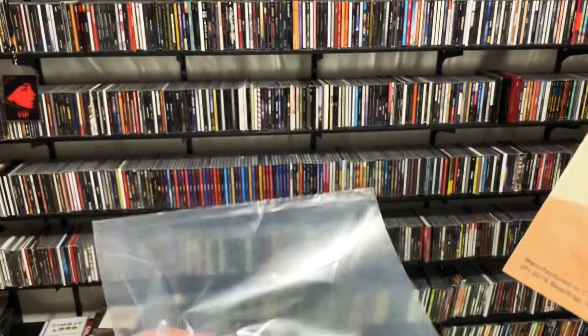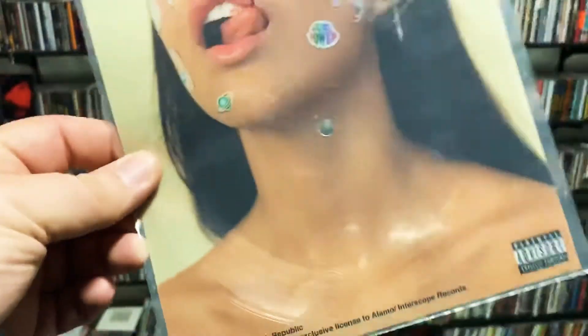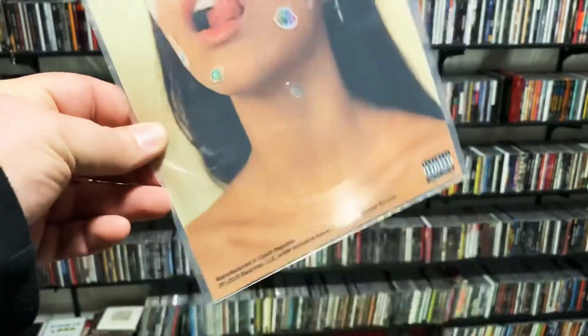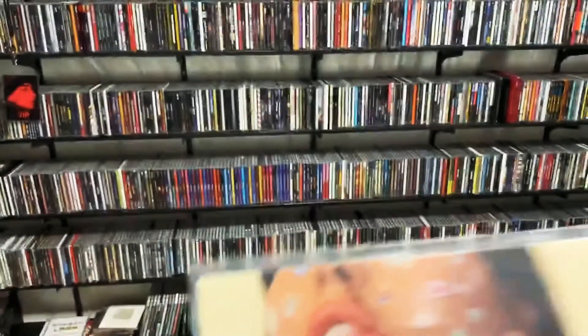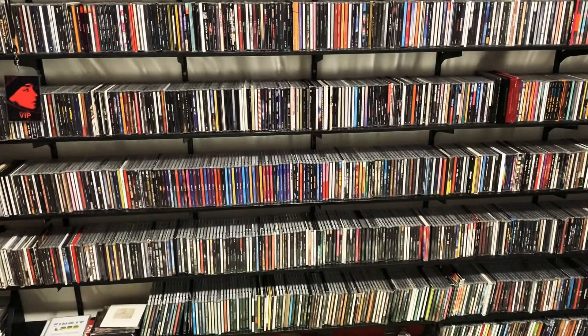They made me take a video of it and send it to them, and then it took over a month for them to get me a new copy. I just got the new copy today in the mail. Thought I'd share it because I haven't seen any other videos of anyone sharing the Flexi Disc of it. Short video, but there it is — Hot Girl Bummer, Blackbear.